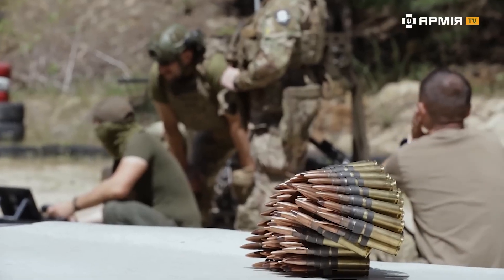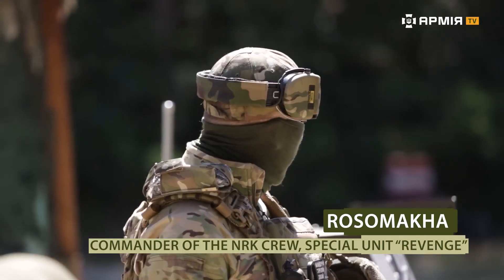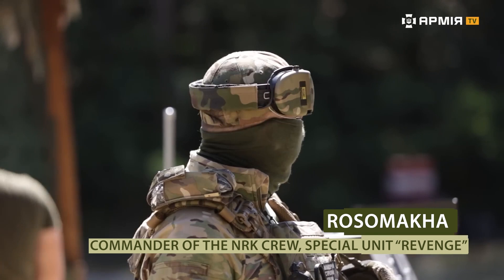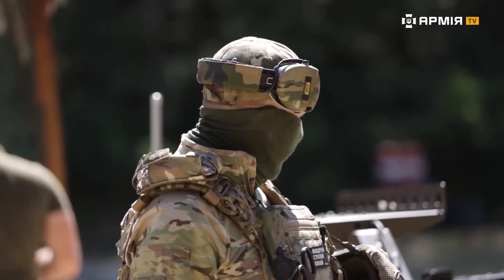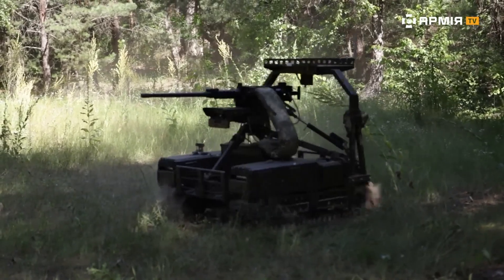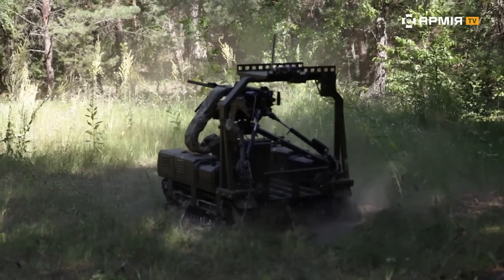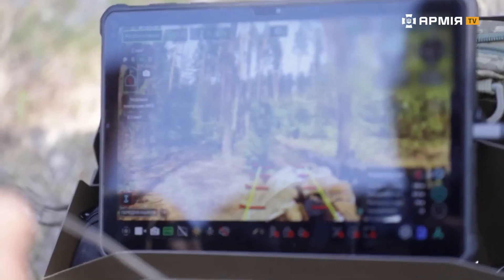We use drones for logistics and for engineering tasks. We also have several combat drones with smaller calibers and different configurations. Right now, we're trying to employ them more widely because war is constantly evolving — every six months something changes, and we must always be one step ahead of the enemy, anticipating them.